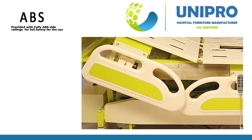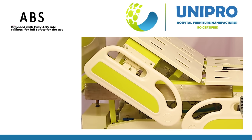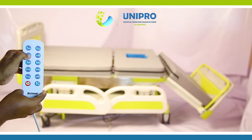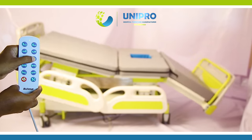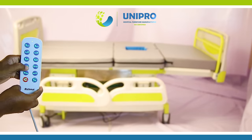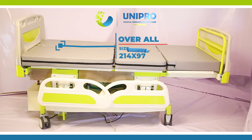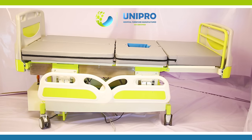Provided with Fully ABS Panel. Side Railings for Full Safety for the User. Detachable ABS Panel Board. Pedal Locking Caster.